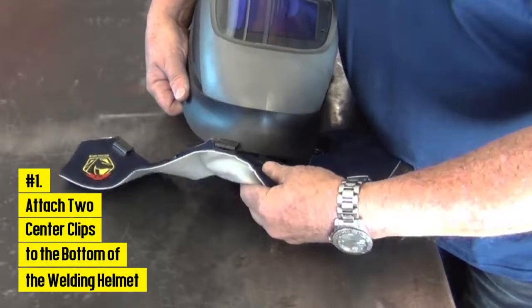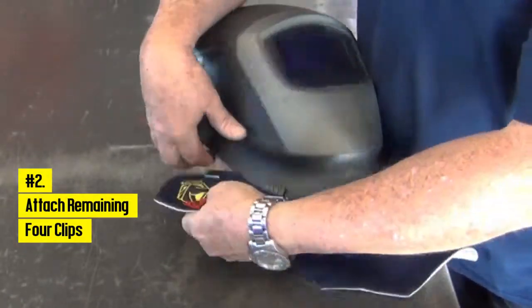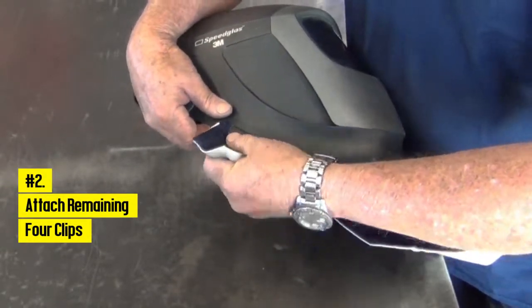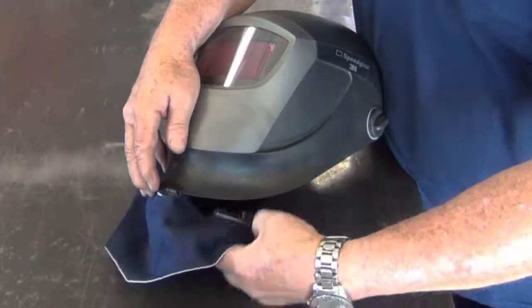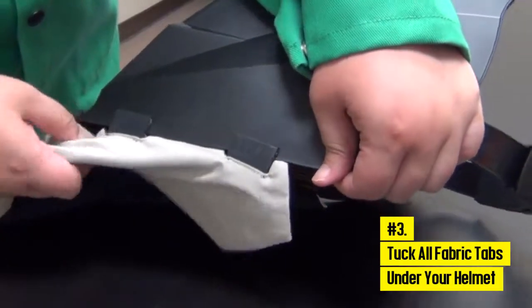First, attach two center clips to the bottom of the welding helmet. Then attach the remaining four clips, spacing as wide as possible to remove gaps. Finally, tuck all fabric tabs under your helmet to maximize protection.